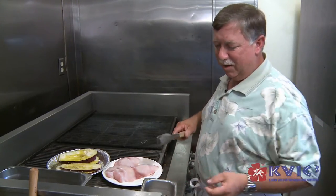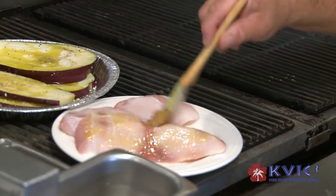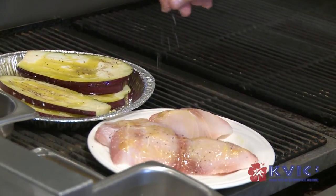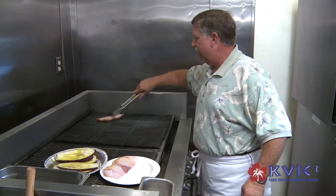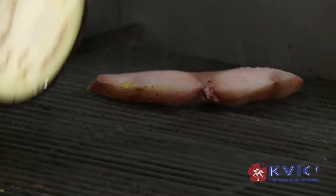Here we have our beautiful fresh mahi-mahi. I'm just going to wipe this a little bit with butter, salt and pepper for seasoning, and we're going to broil this right here on a grill. While our mahi is cooking, we're going to go ahead and grill our eggplant.